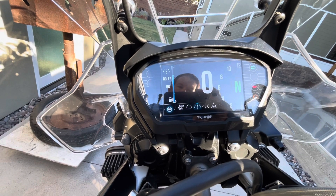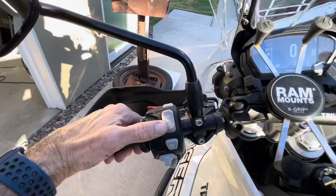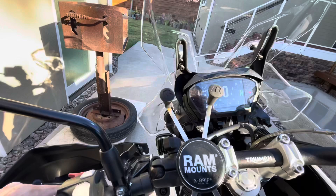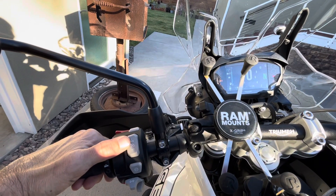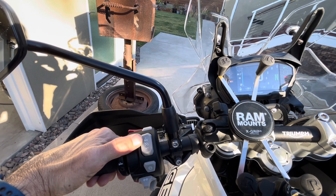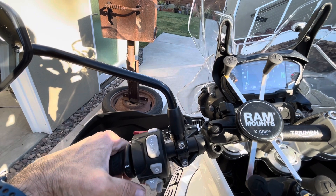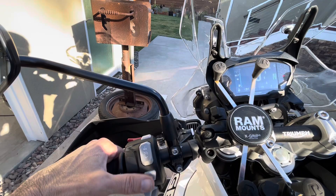You can let the mode selection time out and it will select the mode. Cruise control works just like a car — hit set at the speed you're going and it will display your speed. Hit the brakes, the clutch, or back off the throttle and it will cancel. Push up to resume, and you can adjust speed up or down in half-mile-per-hour steps.